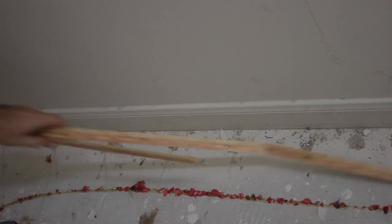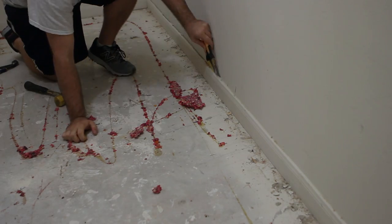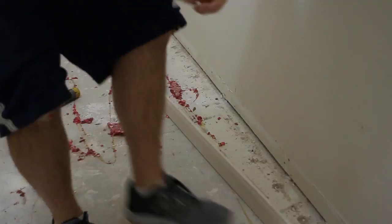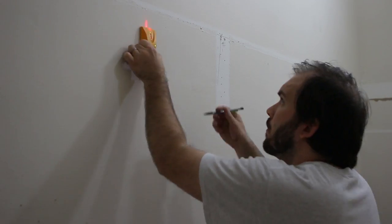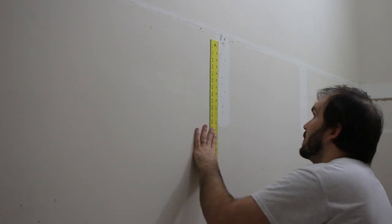The shiplap is going to go from the floor to the ceiling, so the baseboards also need to be removed. After cutting the caulk with a razor blade all the way down the board, we used two putty knives to pry the board from the wall. The last thing we needed to do to prep the wall for the shiplap was to mark all the studs. We used a stud finder to do that, then used a large metal ruler to mark all the way up and down the wall where each stud was.